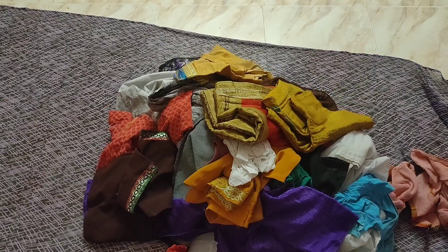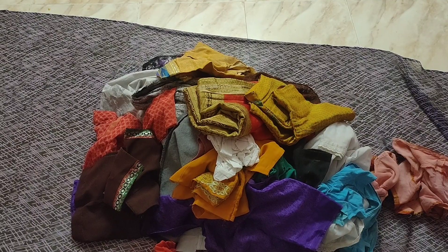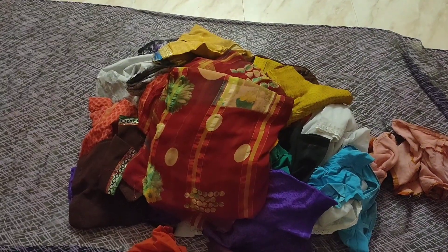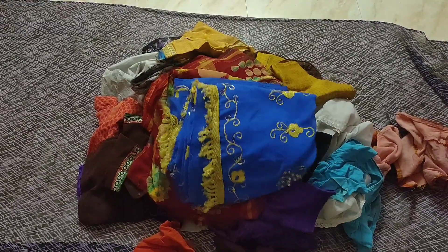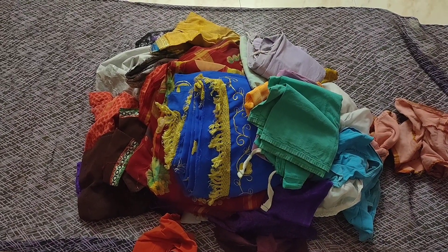If you are interested in the video, please comment — I will see you in the comments. I will show you everything and fold the dress and it will be done.